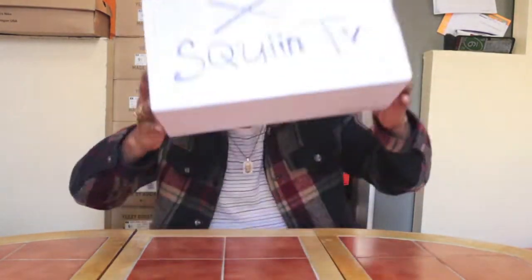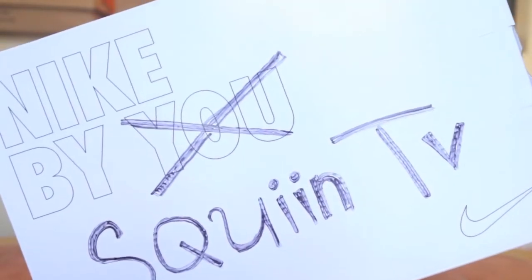From the thumbnail and the title you guys should probably know what this unboxing is for. I got a brand new Nike ID, and from this jacket you should probably know what's inside this box — Nike By You, or should I say Nike By Squintv.